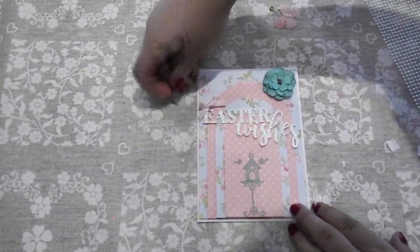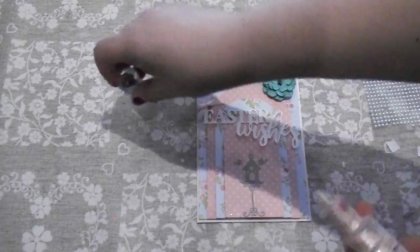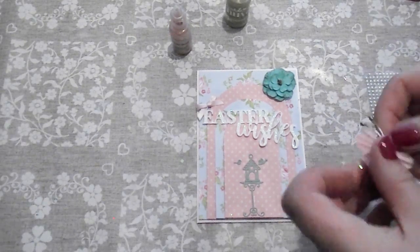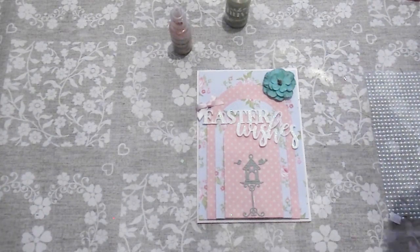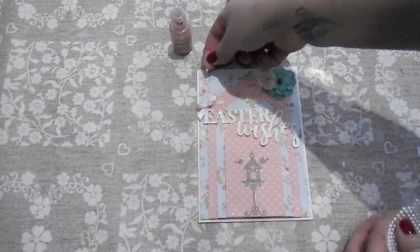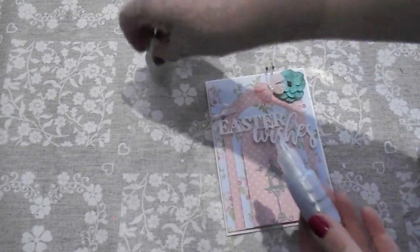I'll put that bow on as well — I think that would look quite cute there. You can also use on things like this the Nuvo glitter drops, which add a bit of dimension. There's also the Dovecraft 3D pearl effect you can use. I'm going to stick this butterfly on the side of the flower so it looks like the butterfly has landed on it — I think that would look quite cute. Also, you can get flat back pearls that have sticky parts on the back — you can take those off and stick them around the card. I might do a bit of the blue or green glitter drop.